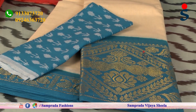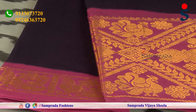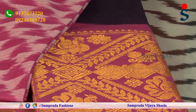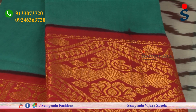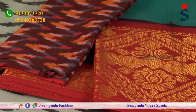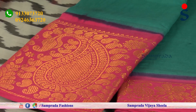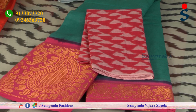Blue color combination — this saree features navy blue and light purple color combinations. Navy blue color combination with pink color border, mango motif, zari border — this color blouse is a perfect match.